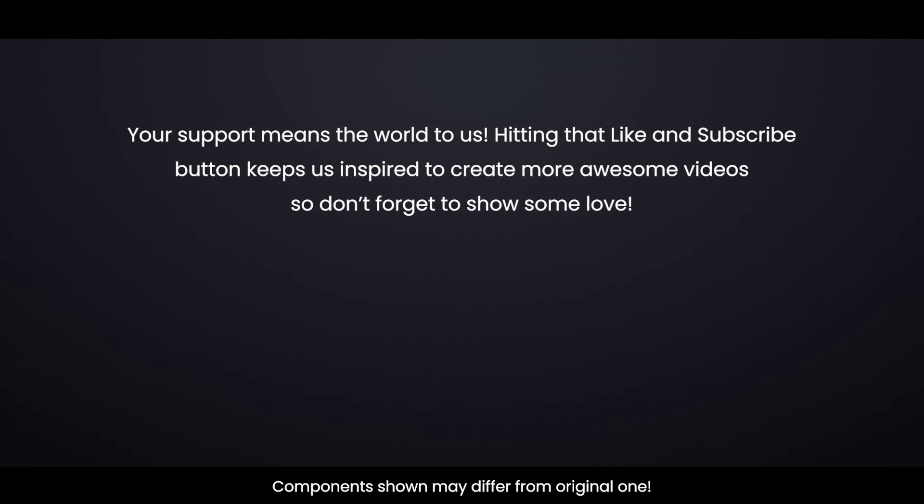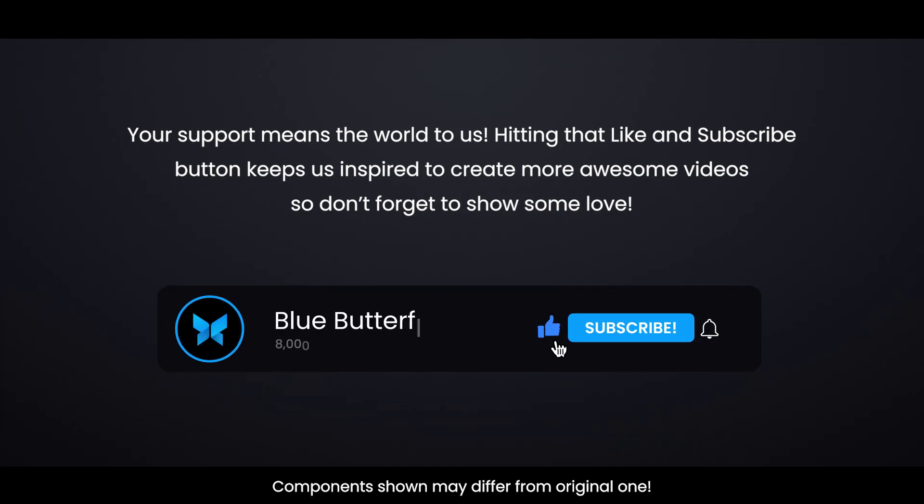Your support means the world to us. Hitting that like and subscribe button keeps us inspired to create more awesome videos, so don't forget to show some love.